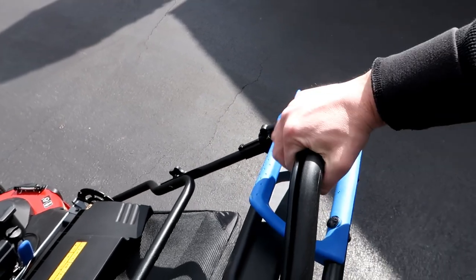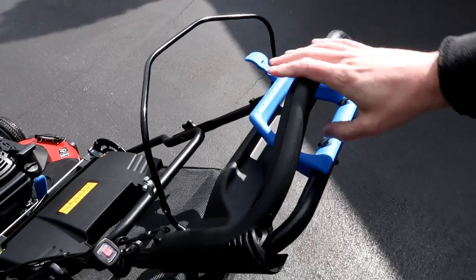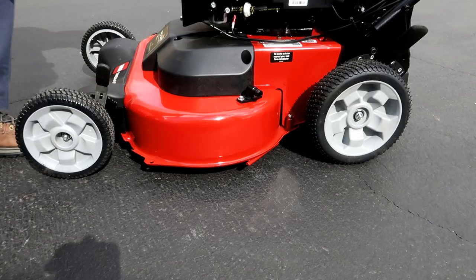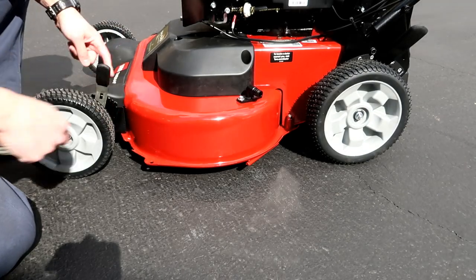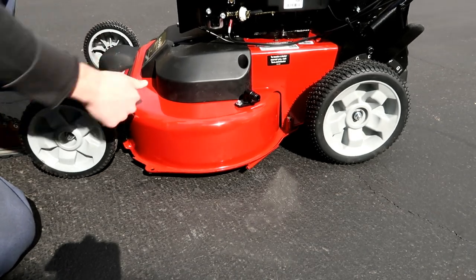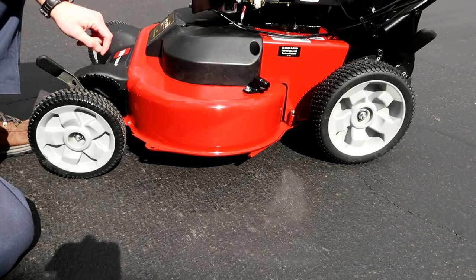Another cool thing is the start-stop blade system. You can actually run this lawnmower without having the blades engaged, so if there's a kid's toy, a dog toy, or a stick in the yard, you can stop the blades, remove the obstacle, and go right back to cutting — without having to stop the engine and restart it with the pull cord.